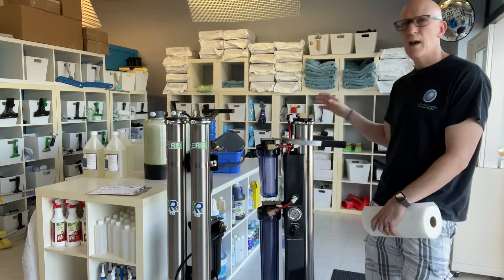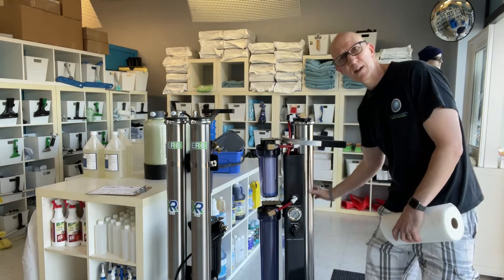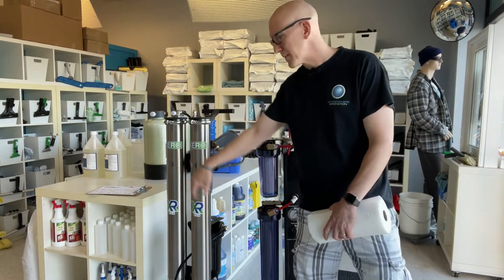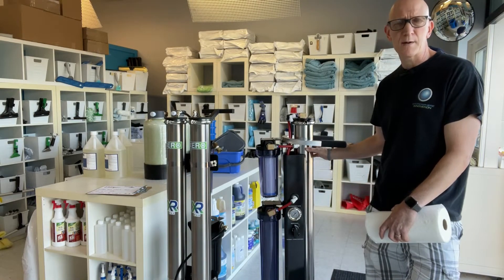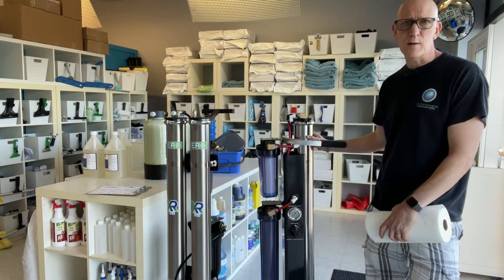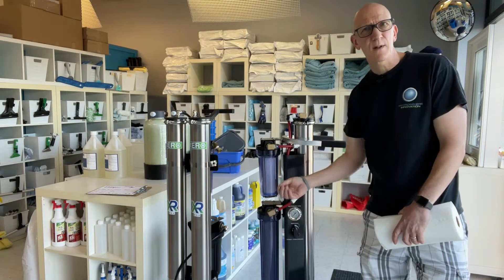So you may be asking yourself: why do we have a reverse osmosis membrane — which as you see here in this 40-inch silver canister, and on this particular system we have two of them. Well, the RO is actually the main workhorse on a multi-stage system, but it can't purify the water 100%. And unlike the DI, which has a bunch of resin beads — media inside that you can dump out and change.